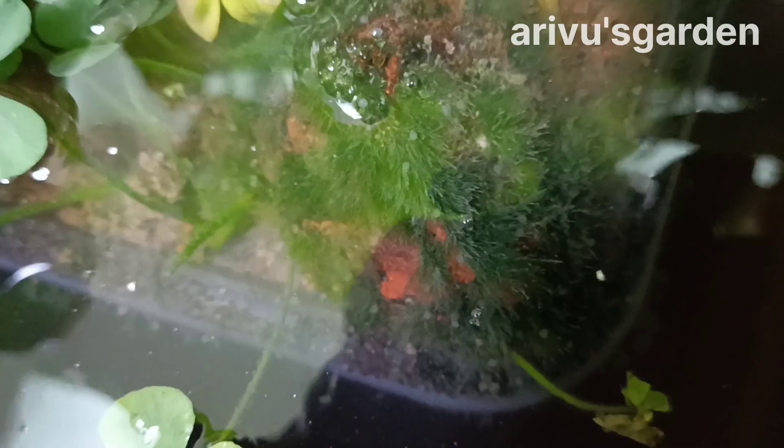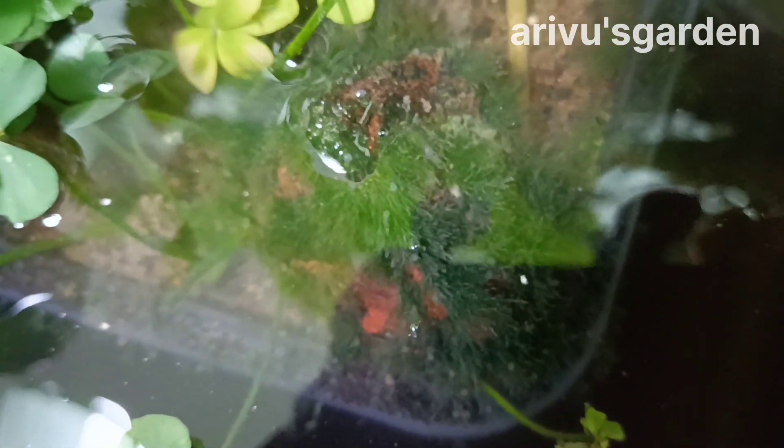I don't know if I'm going to get a goldfish. I'm not going to get any of this environment. But it's a nice cement tank.